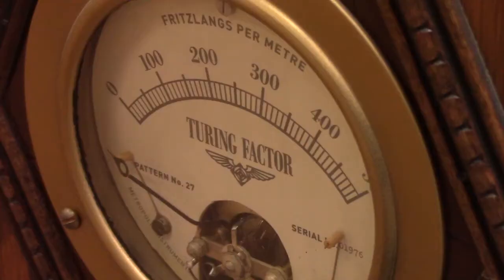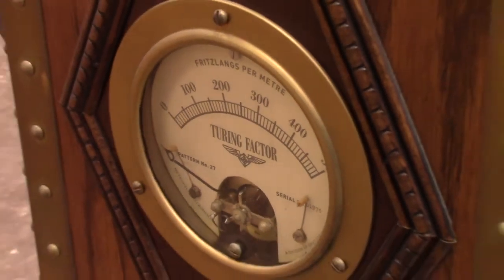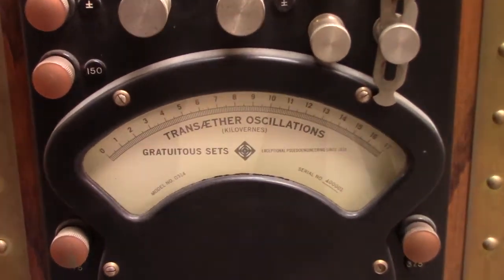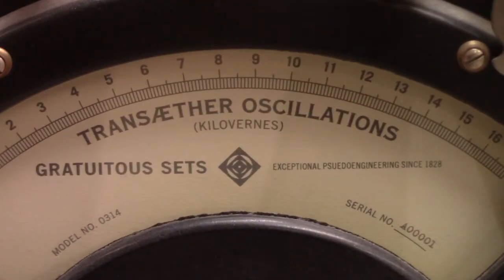Each gauge has science fiction jokes in it, or science jokes, or movie references, and we designed each one. Each one has what it is measuring, and the units of measure are two different things. Each one has little references in it, and we've got our logo incorporated into each one. Each one has a beautiful little Victorian aesthetic.